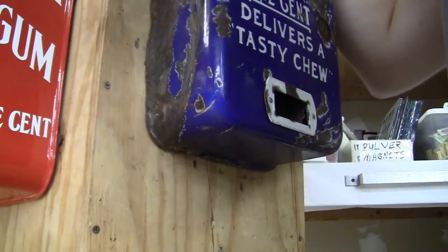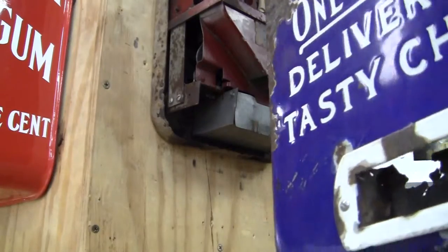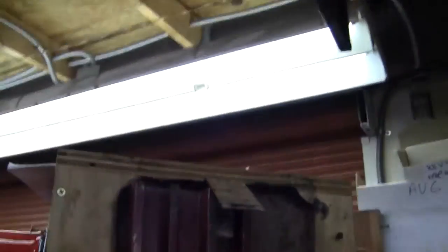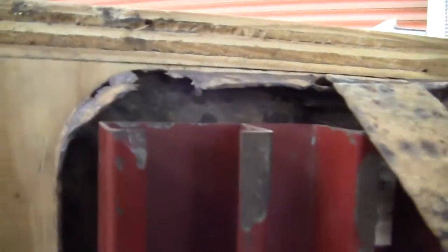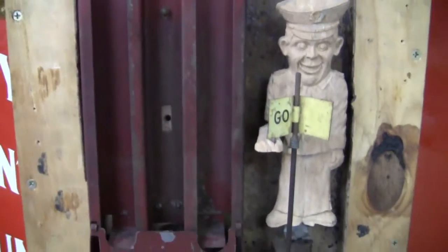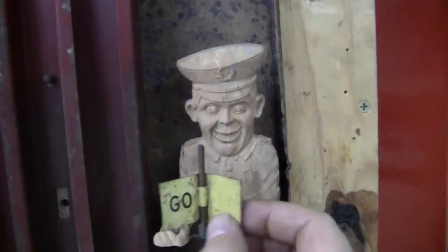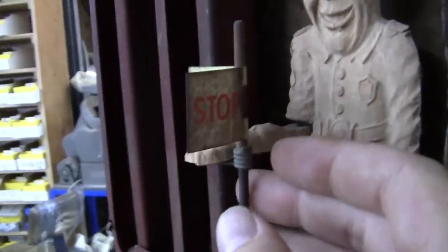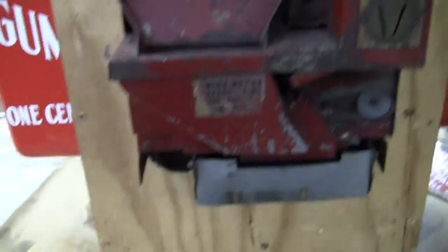I'll take the case off and show you the inside, the mechanism, and everything about the case itself. There's the back door — original back door, original locking bar. You can see it's really rusted out and eaten up but it's there and holds the mechanism correctly. The stop and go sign is a little bit loose, but you can see on the other side it says stop. The figure is faded with no paint left on him, but the mechanism works.